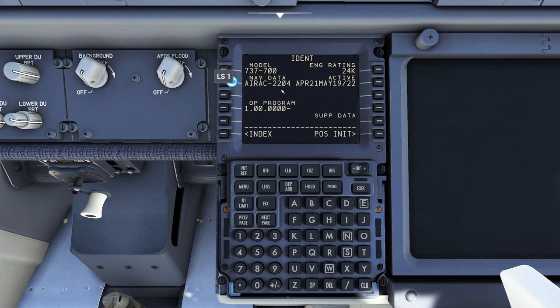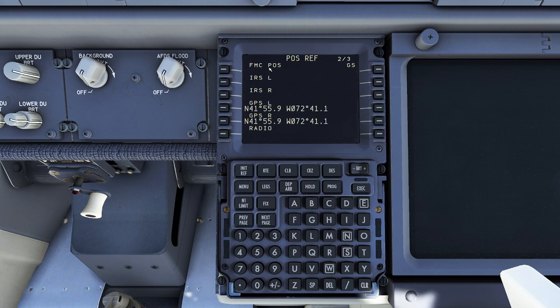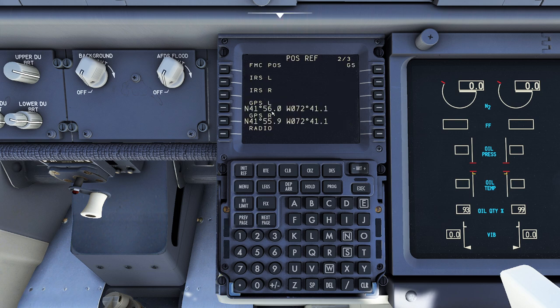So the first thing we're going to do is go to the FMC page and initiate where the system thinks it is. Now I know you're thinking, you have a GPS — who cares? Well, it's a little more complicated than that because your navigational system is actually made up of an FMC, two IRS units, a radio, and multiple other options including RNP. We have to tell the main system where our current initial position is so it knows where to start from, even though I know you're looking at the GPS coordinate right now.